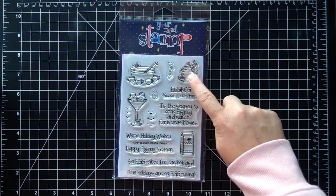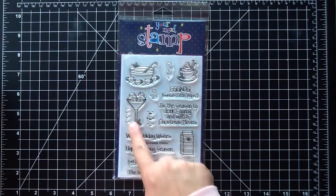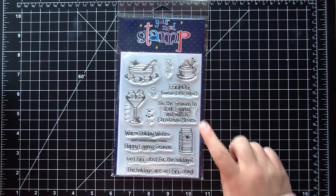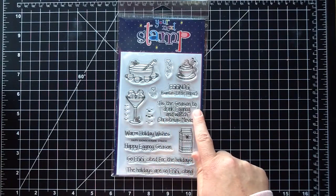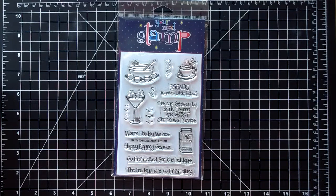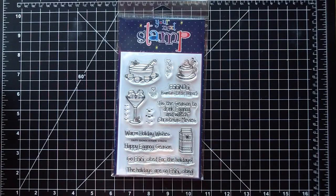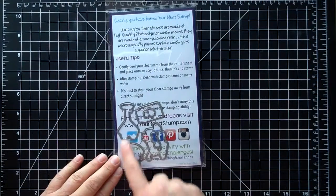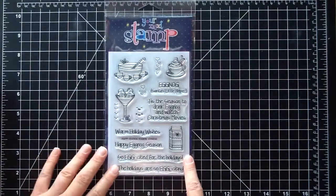If it was a warm Cool Whip drink you could add steam, or if you wanted a warm chocolate martini or s'mores type drink you could have steam coming out. There are also great sentiments — I love the stacked one: 'Tis the season to drink eggnog and watch Christmas movies.' Also 'Eggnog: Santa's Little Helper,' 'Warm Holiday Wishes,' 'Happy Eggnog Season,' and 'So Egg-cited for the Holidays.' There are coordinating dies that cut out all the bits including the little steaming hearts. That is the Happy Eggnog Season set.